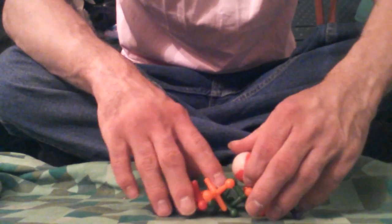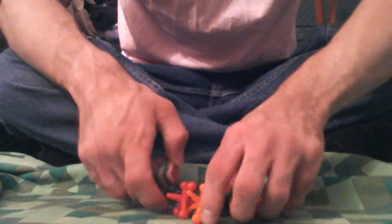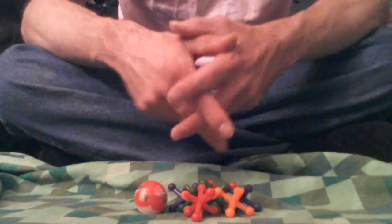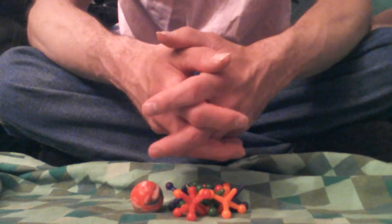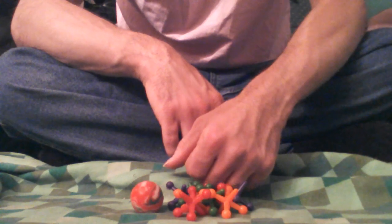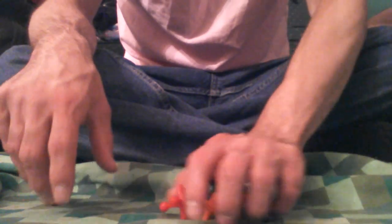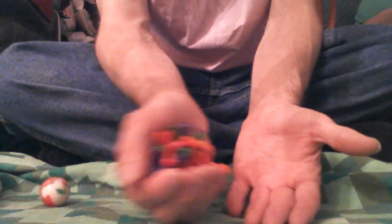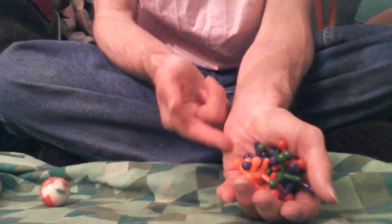Now the object of the game is to throw this down and collect these jumping jacks — that is the classic way of the game. Because this is a magic trick, it's entirely completely different. Okay, what you want to do is make sure all your jumping jacks are bunched together and palmed into your hand like this — nice and tight.